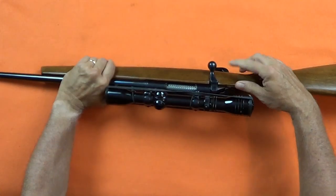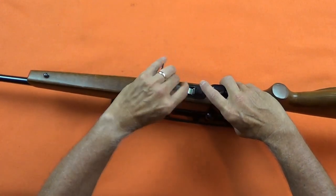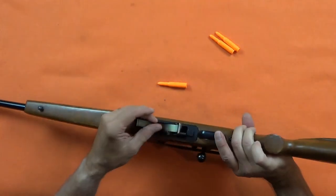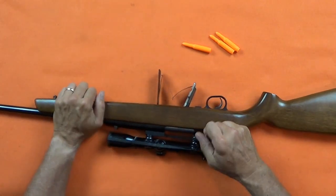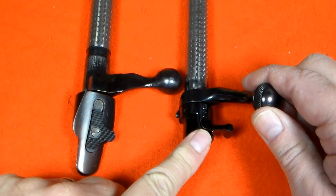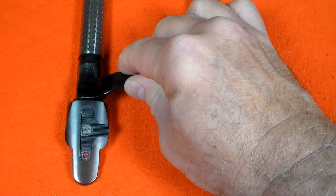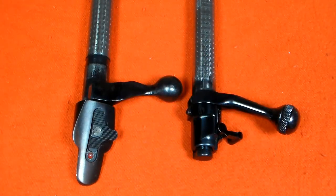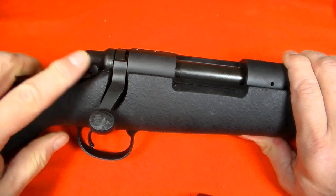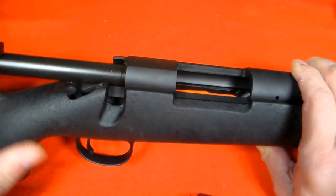On bolt action rifles, engage the safety, which will generally be on the back of the bolt. They will sometimes have a magazine door that will facilitate dumping the ammunition. Keep your finger off the trigger and the firearm pointed in a safe direction, open the bolt and remove any remaining ammunition. The safety on the Winchester Model 70 is on the back of the bolt — this is the safe position. On the Mossberg bolt action, it is a slide switch. On the Remington 700, the safety is a toggle switch, and the magazine door release is inside the trigger guard.